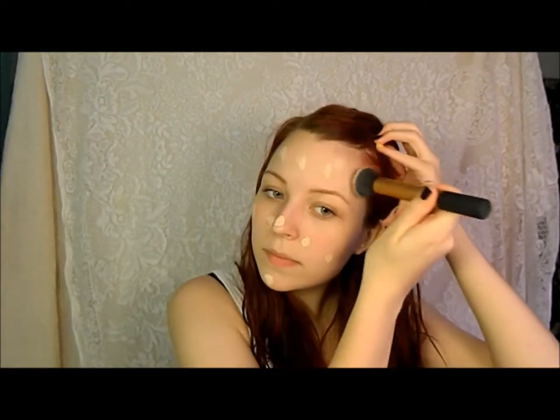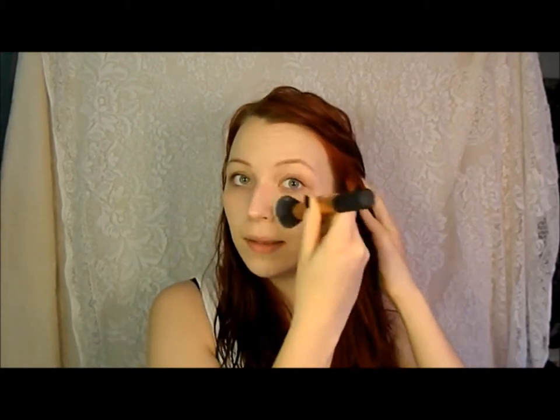Excuse my crazy hair, I'll deal with that later. First I'm going to tuck my hair behind my ears to keep it out of my face. Then with my Real Techniques buffing brush and Revlon Photo Ready Foundation in the color 001 Ivory, I'm going to dot that all around my face and buff it in to get an even coverage. Keep buffing it in to get the flawless finish that Chloe has on the cover.